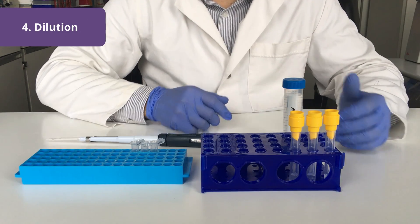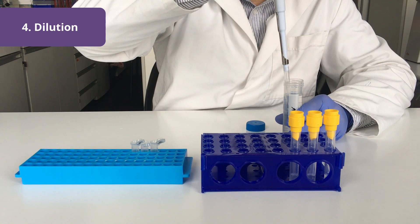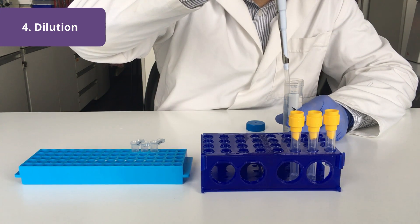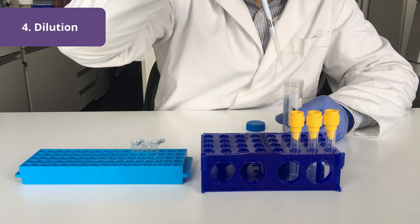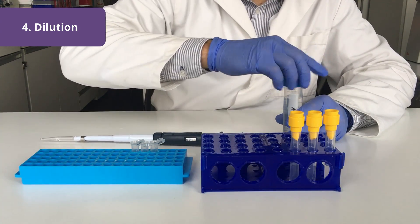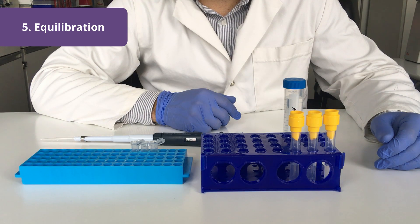Before measuring the cells, we usually dilute the samples. I will add one milliliter of buffer to each of the samples. Usually I let the samples equilibrate for a minute or two before I start measuring.